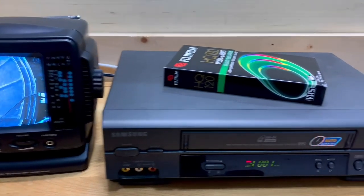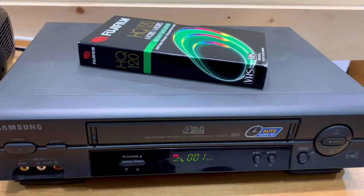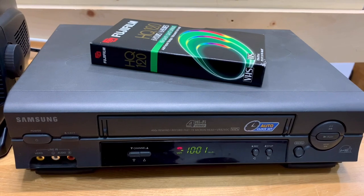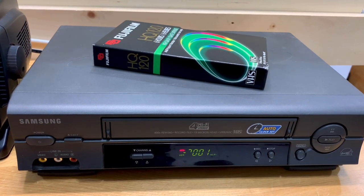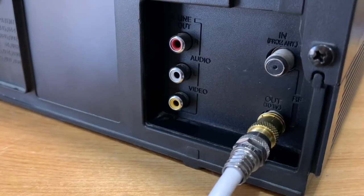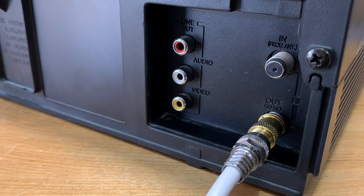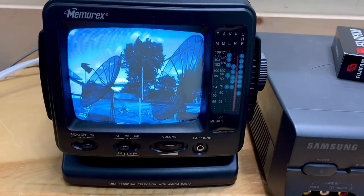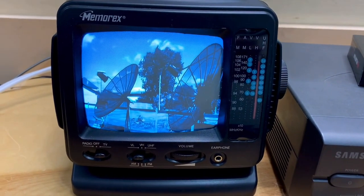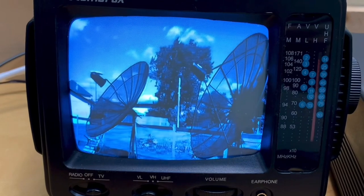I've got it connected to a VCR here — a nice little thrift store find for only six dollars, a Samsung VCR in perfect working condition. It's connected by the coaxial cable output on the back of the VCR. Make sure the TV is tuned to channel 3, and here we are watching North Coaster Hobby in black and white analog.